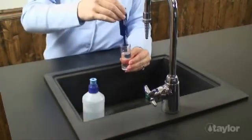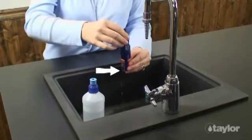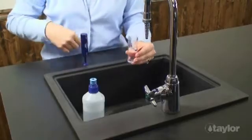Next, slowly lower the skinny end of the sample sizer into the sample tube, making sure the tool touches the bottom of the tube. All of the excess water will be displaced. Carefully remove the sample sizer to keep any of the remaining water from splashing out.